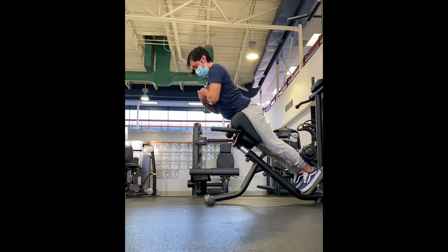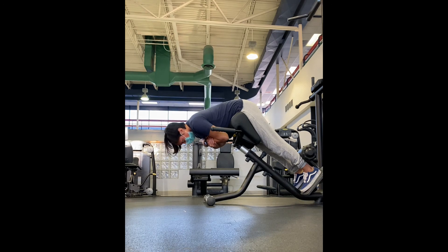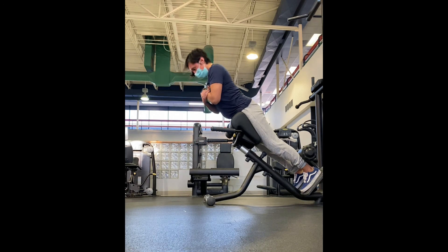Just make sure as you start to load this movement that you keep your core tight, because you are going to be working that back — but it's also important that your core is engaged as well.